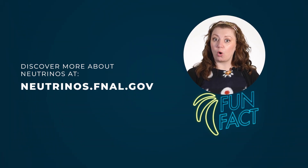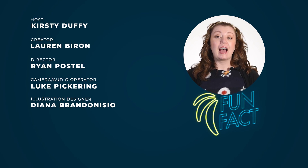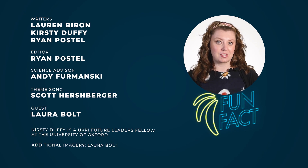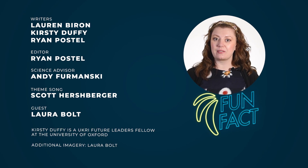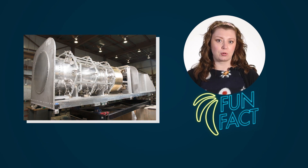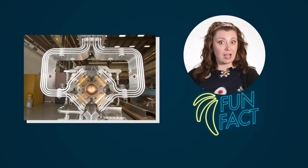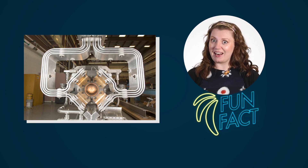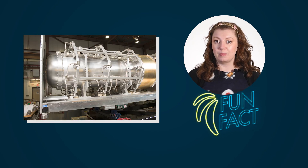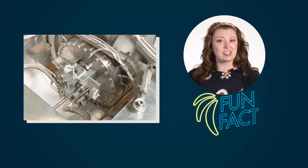Fun fact: without neutrino horns, an experiment would lose about 95% of the neutrinos in its beam. After the protons hit the target, some of the new particles come out at wide angles, and the horn uses magnetic fields to steer them towards the detector. To do this, operators pulse a huge electrical current along the horn's surfaces — about 200,000 amps. For comparison, a toaster uses about 10 amps. To keep the current flowing evenly and to withstand the harsh environment, neutrino horns have to be really carefully designed and engineered, all the way down to the shape of the washers.